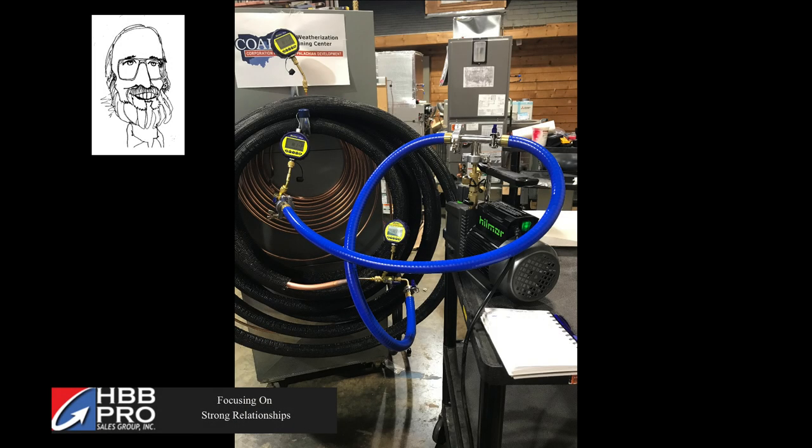Hi everybody, this is Rudy Leatherman with the HBB Pro Sales Group. I had a unique opportunity recently to work with my old partner Jim Hall over at the Co-Ed Training Center back in their furnace lab.